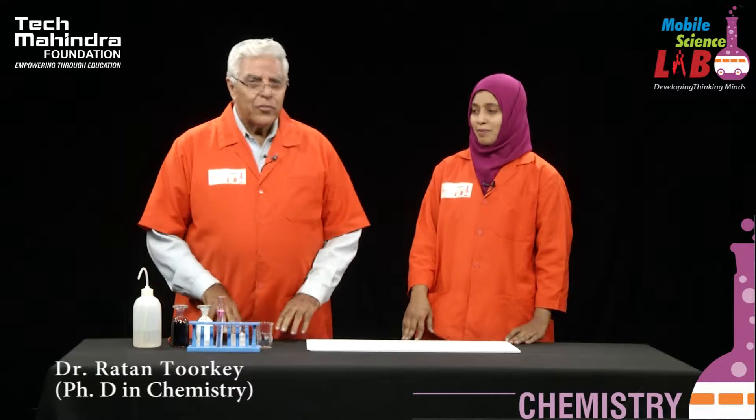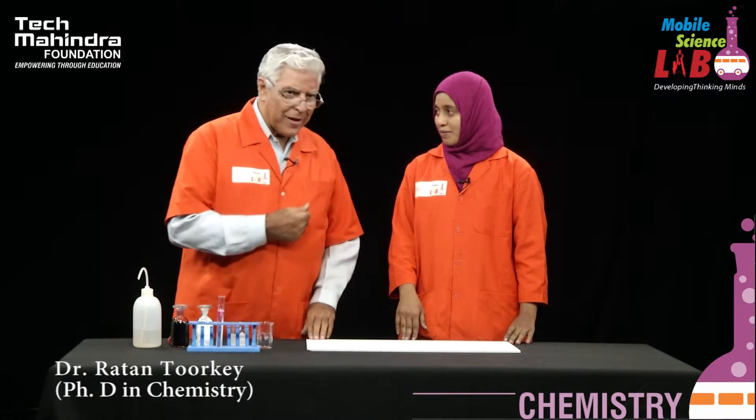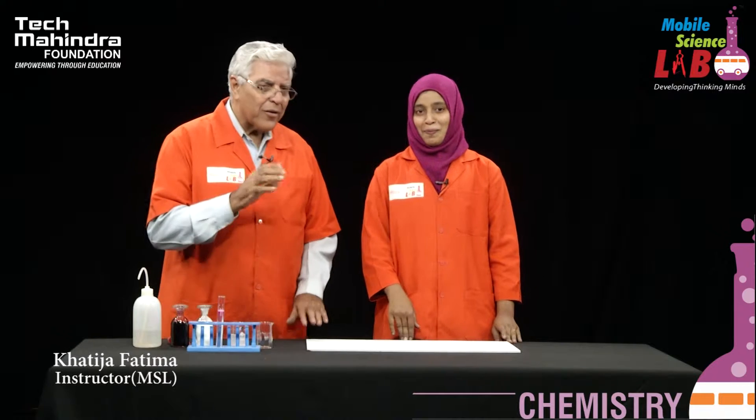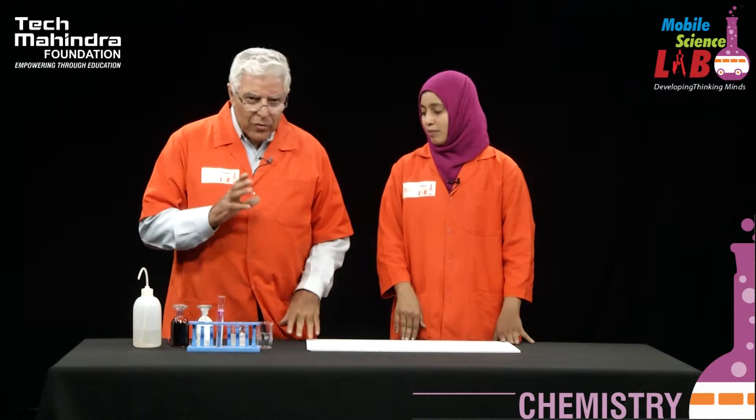Hello students. Today, the Mobile Science Laboratory, represented by Khatija and myself, we are going to have a very simple but very beautiful experiment called the gel experiment. It's a very simple experiment and you can try this at home without any problem.